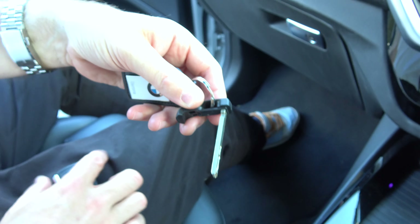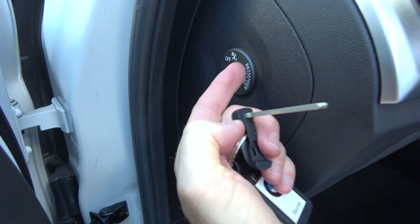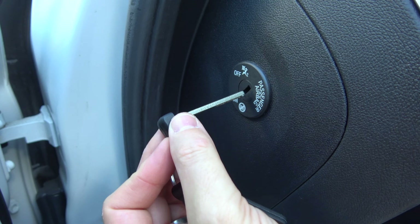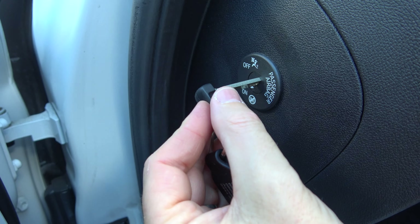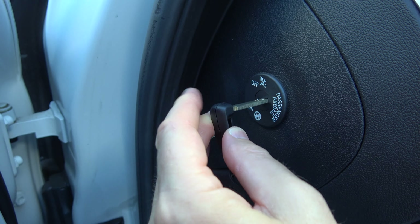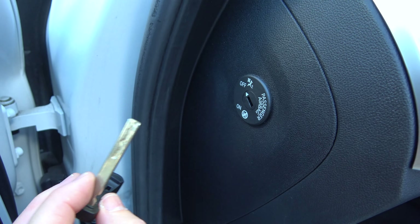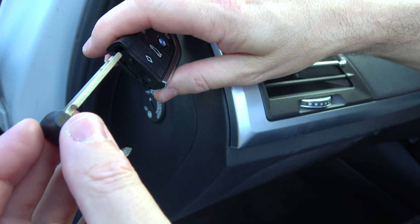We're going to put this on the passenger side just here. At the moment you can see it's in the on position. Get your key — it only goes about an inch in — and push in a little bit. It's on a spring, so push in a little bit and then turn it until it goes to off, like that. Then take the key out.